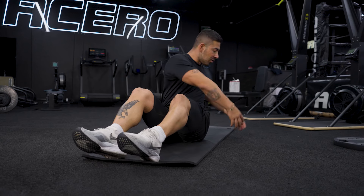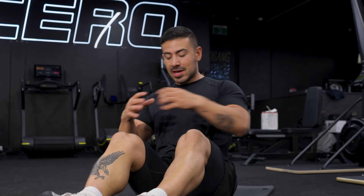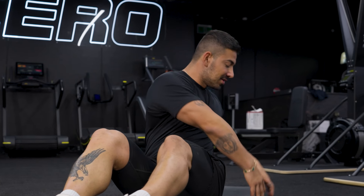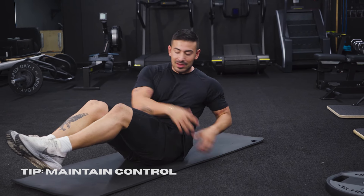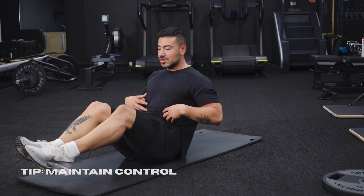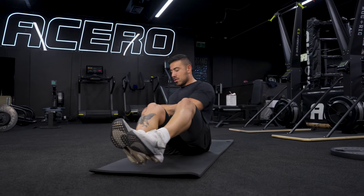Exercise number three, Russian twist. Nice and parallel. I like to do this exercise starting off with my heels rested on the floor. Too many people are swinging through the motion, so we're going to be nice and tight. All I want you to do is rotate back to the middle and rotate — flex your abs as hard as you can. Once you've developed that, I want you to elevate your heels and rotate. Try not to swing. Control. And if it gets too hard, just drop it back down.